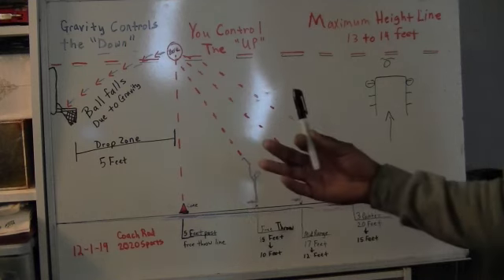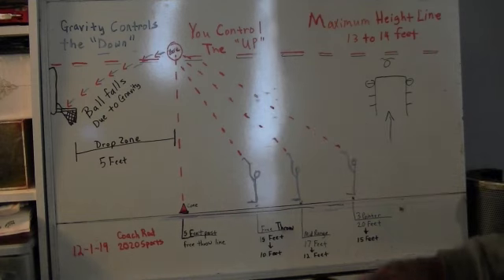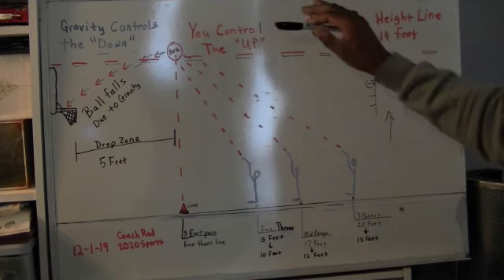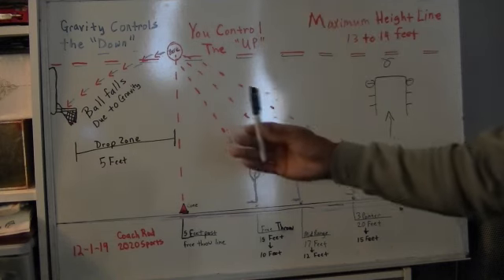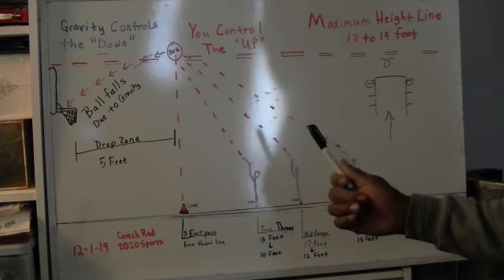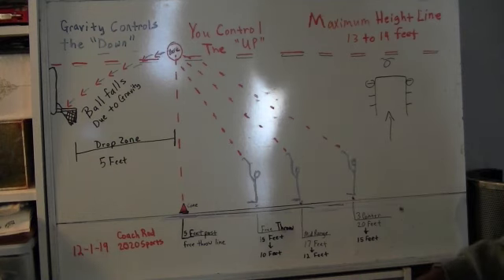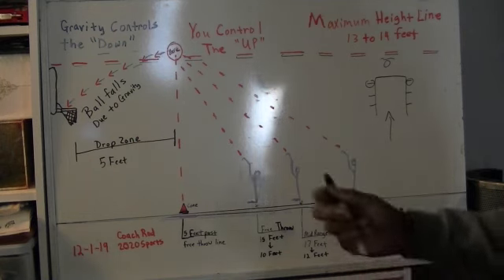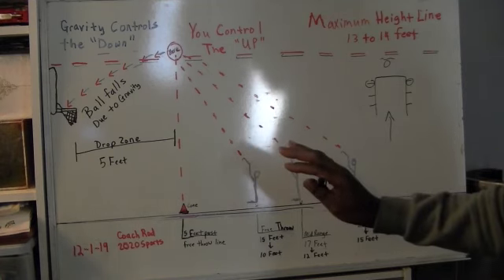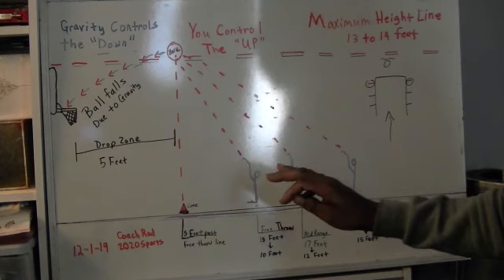This is a shooting technique I developed some time ago to go along with my video instruction. This represents the height that you need to shoot the basketball, the distance that you need to shoot the basketball, and the benefits of following this technique rather than just tossing the ball up there and chucking the basketball. Hopefully this will serve as the icing on the cake as far as the shooting instruction I've tried to give you.